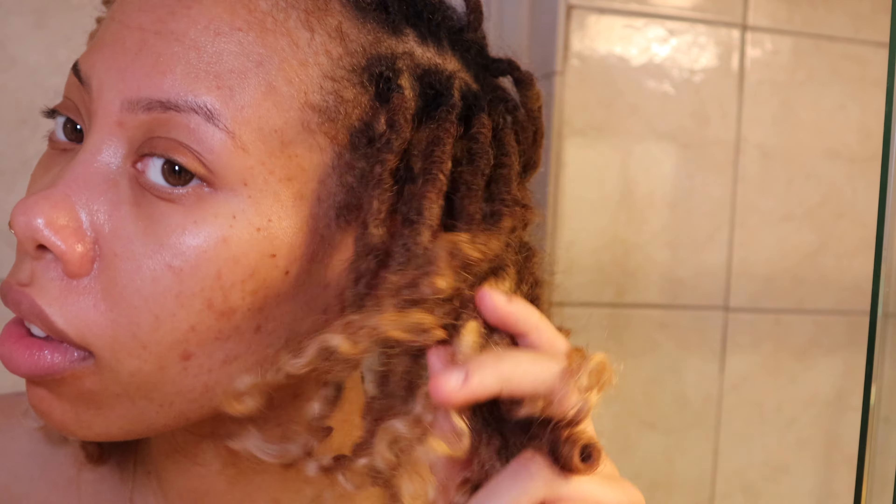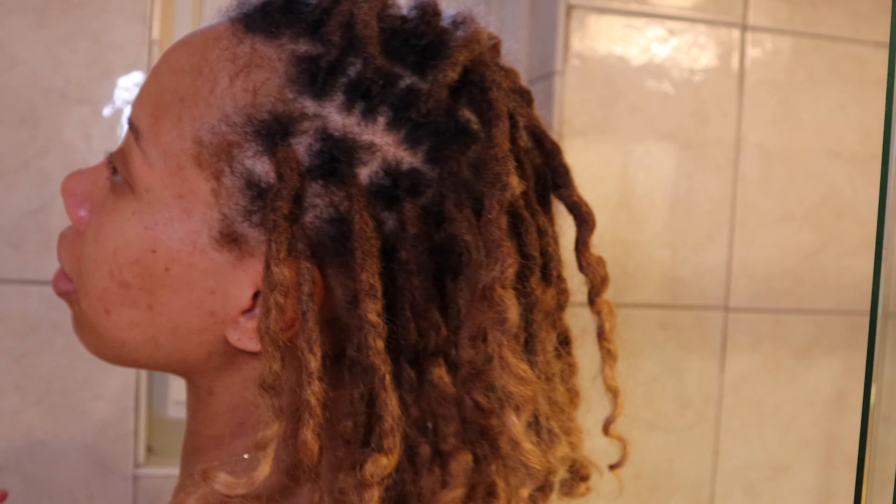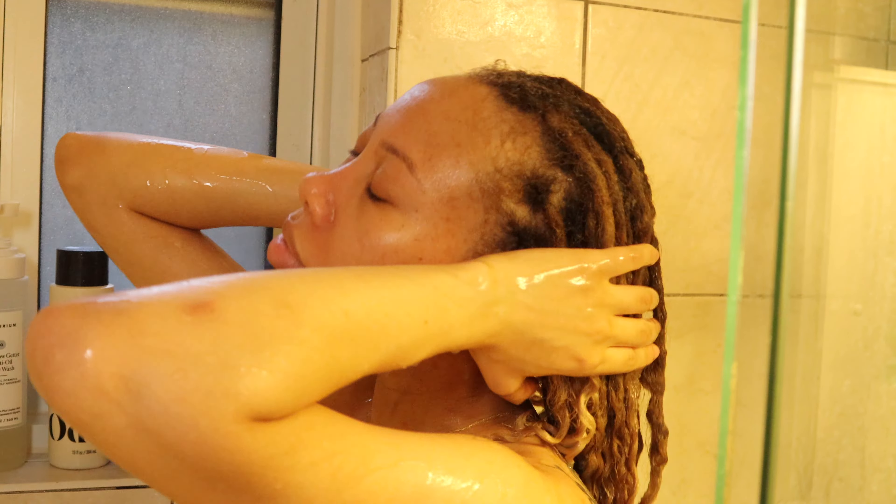I'm just going to wash my hair — this is how it looks before. I have all my hair products already in the shower ready to go. To start off, I'm just going to really saturate my hair under the water fully to help break down any product buildup that may be in my hair and just get it ready for the shampoo.